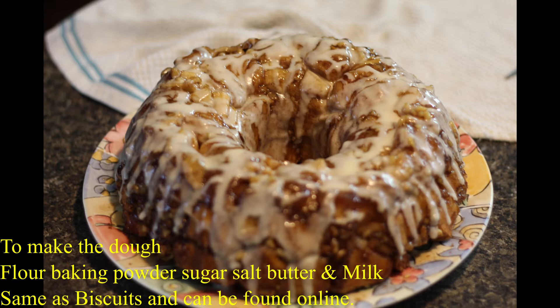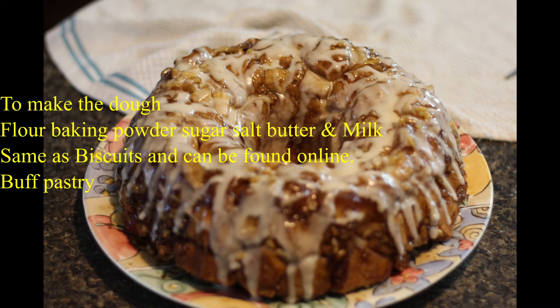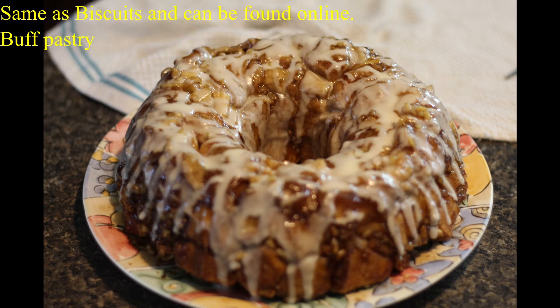For the dough, you can either choose to make some simple puff pastry or you can buy pre-made. You can also easily look online and find recipes on how to make a puff pastry.